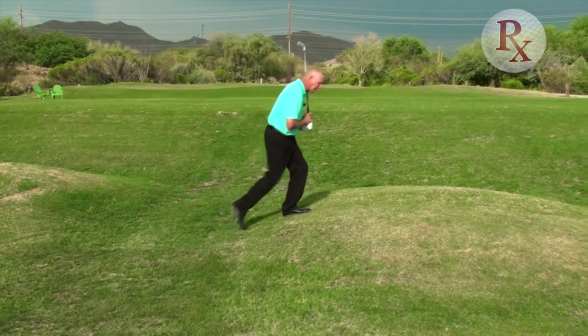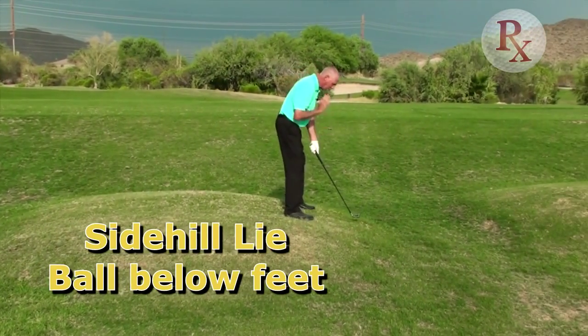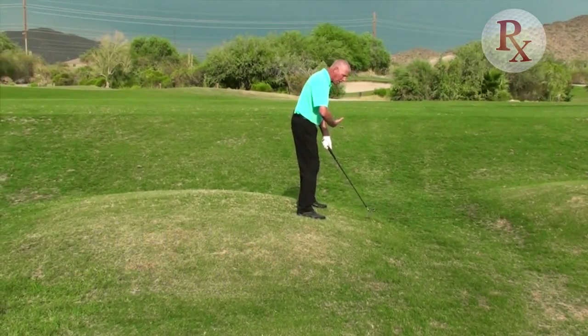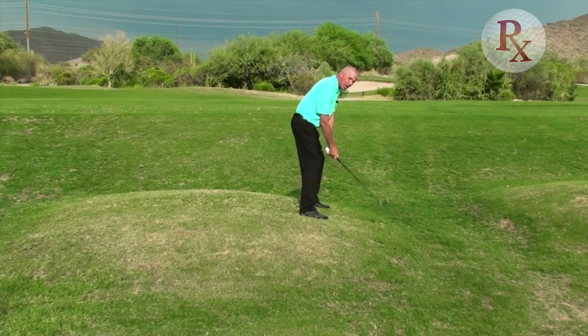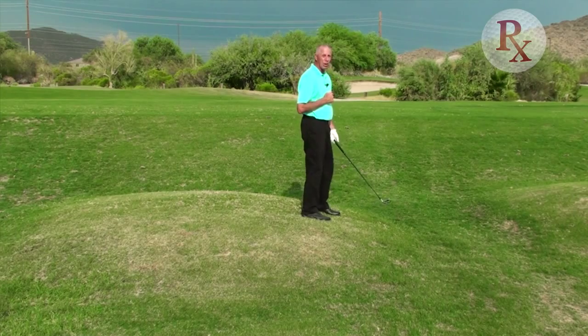Last but not least, this is the ball below the feet — another side hill lie. The ball is further from me than normal, so I'm bending over a little bit more and the club is swinging a little bit more up and down. The ball, if anything, will tend to go to the right.